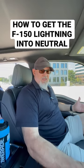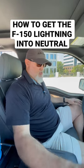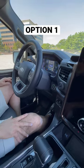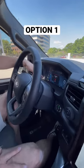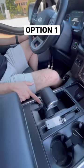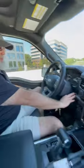For tow truck drivers trying to figure out how to get the new F-150 into neutral, there are three different ways to do it. First way: keep both feet present, come in here, put in the brake, turn the vehicle on — you're going to get a green ready light over in the cluster.